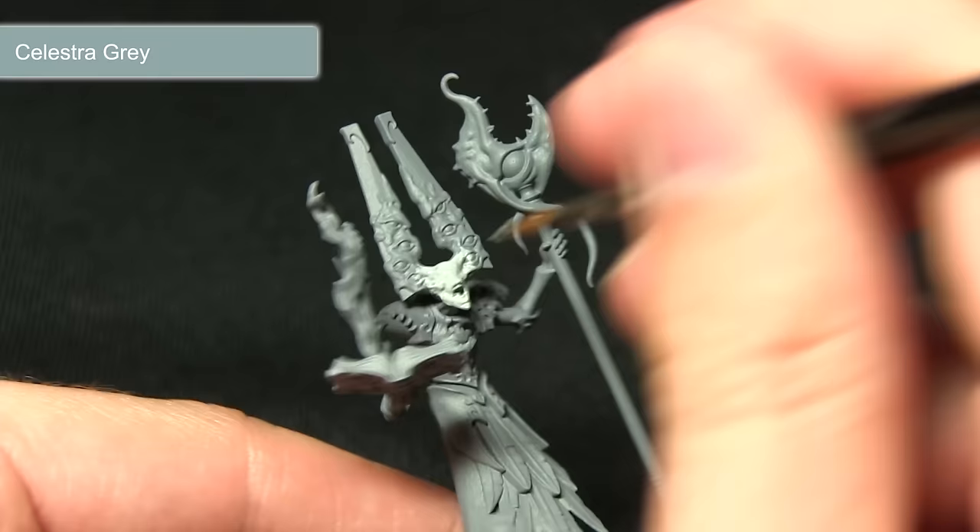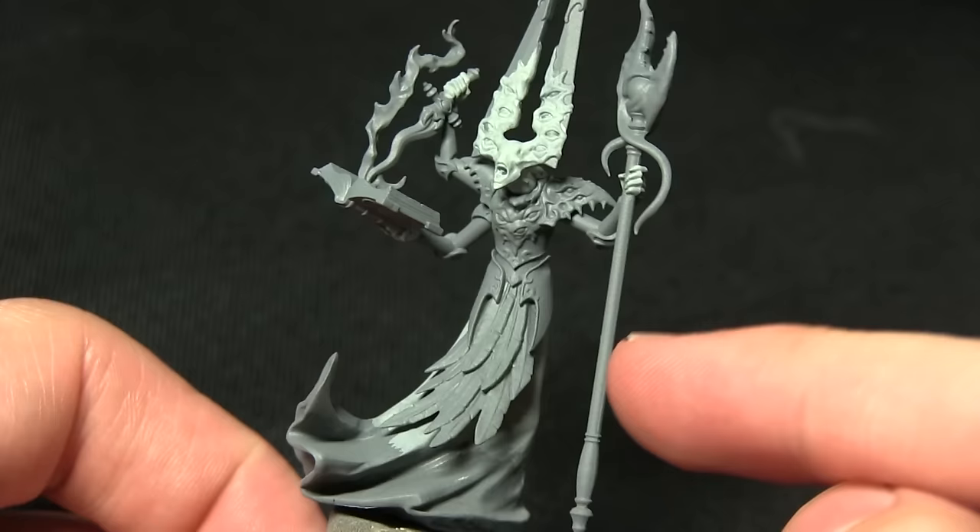I've mixed in a very small amount of water here just to improve the coverage slightly. It's generally a good idea never to apply paint straight out of the pot, otherwise it'll go on quite thickly and obscure some of the details.